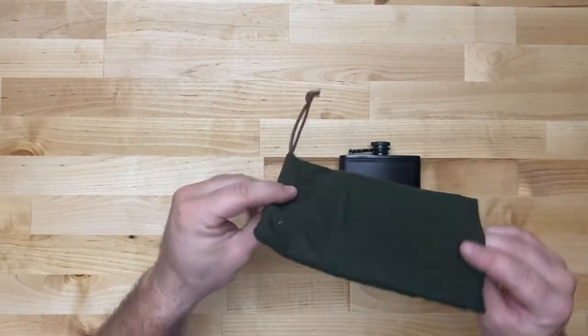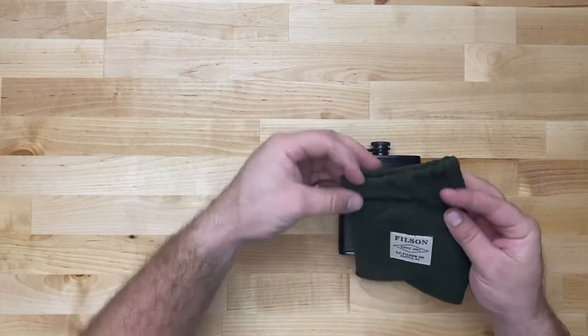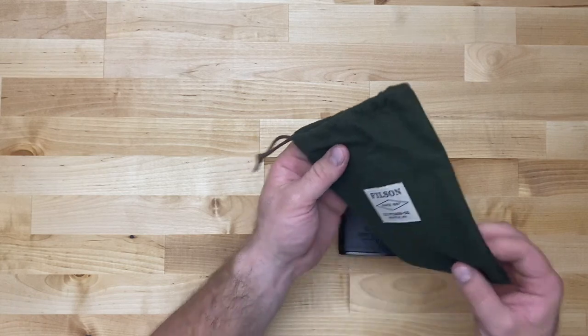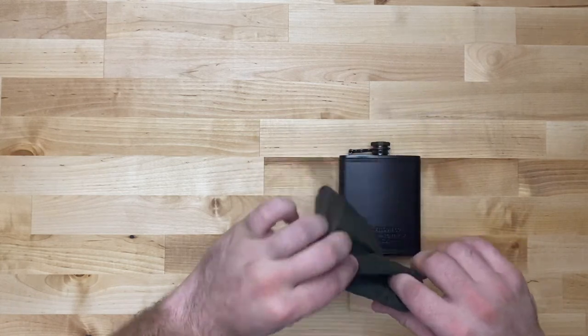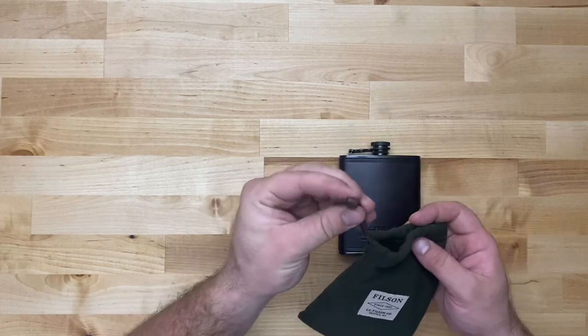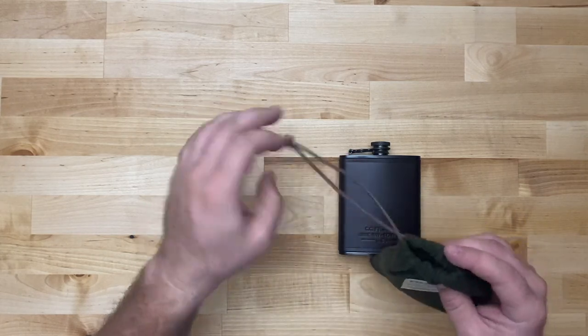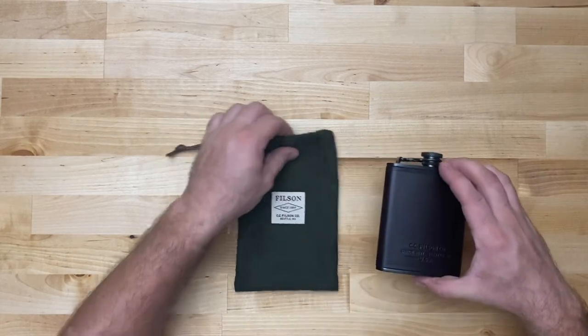Nowhere online does it say in the description that it's going to come with this little travel bag. I don't know what material this is exactly — it feels kind of like a felt, it's soft, and it's obviously going to be non-marring. Looks like a kind of leather cinch, but it's a nice addition.